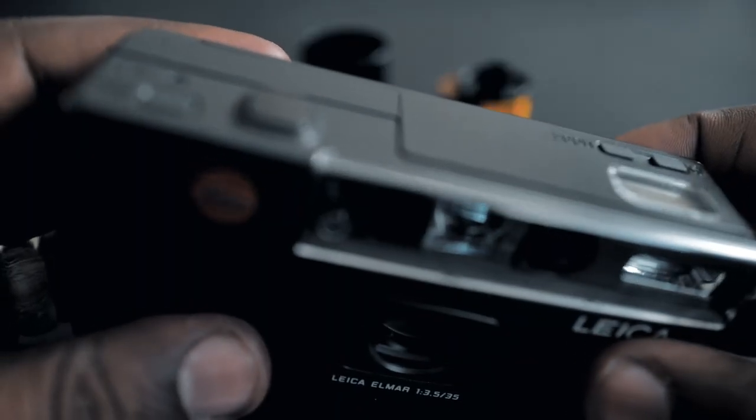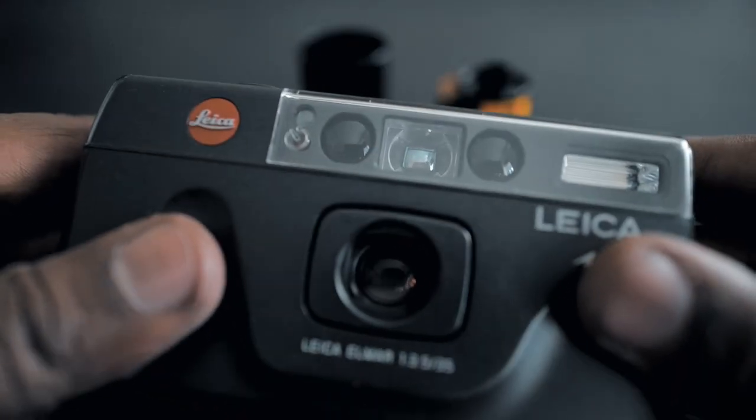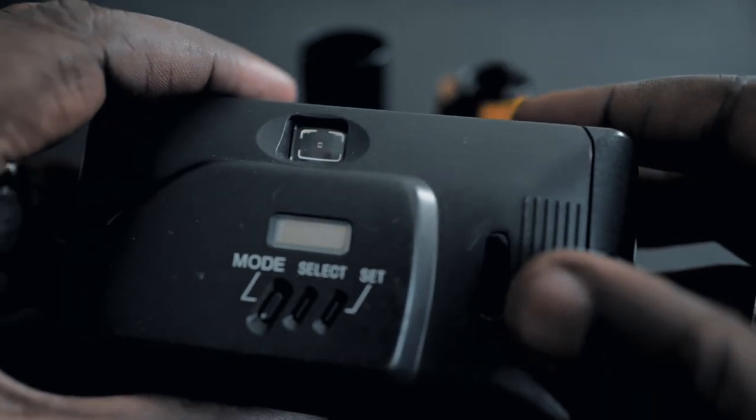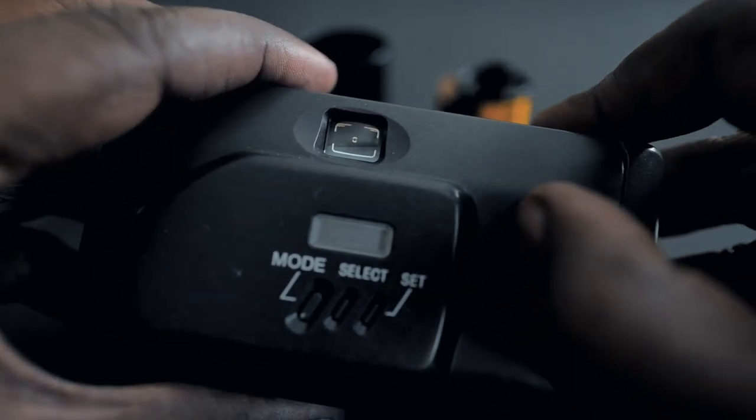This camera is super capable. It's not that small but it's still compact — you can have it in a jacket pocket, or if you wear cargo pants you can have it in that. Look at it, see if it's something for you. I just wanted to show you a couple examples — please comment and tell me what you think about the shots.